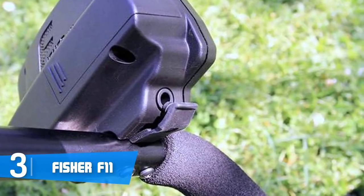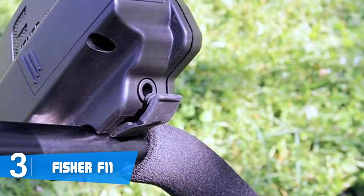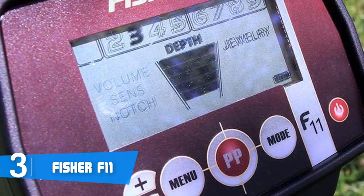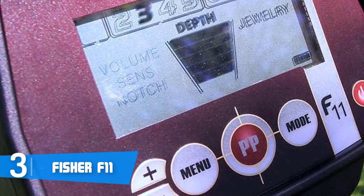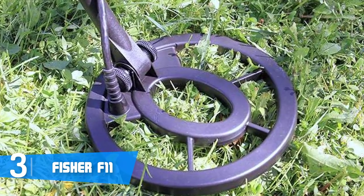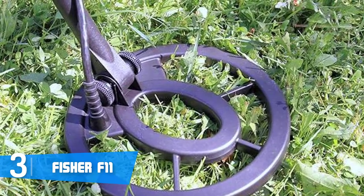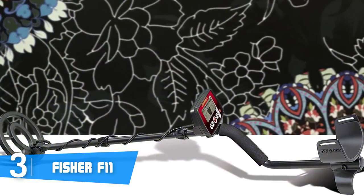The F11 is powered by a single 9-volt battery — Fisher could have done better here, but for the price you pay you can still operate it for a long period of time. This metal detector has a discrimination scale divided into 9 groups of metals, making the F11 a great all-rounder. It operates at 7.69 kHz, and users claim this device outputs a loud and clear sound so you won't miss anything.